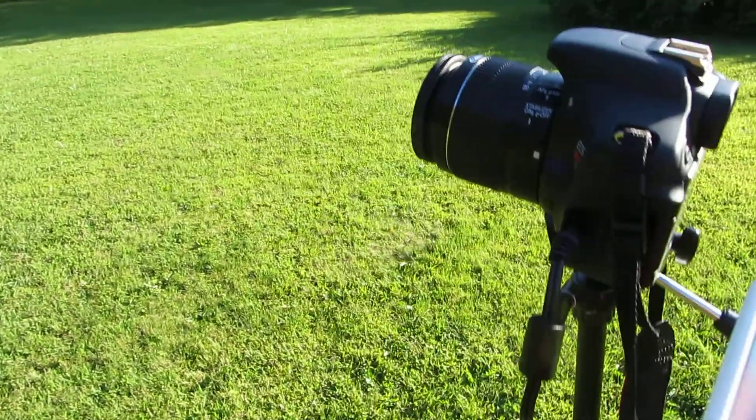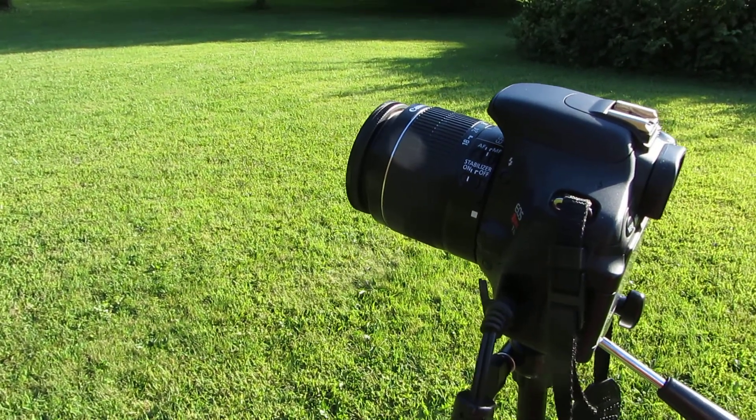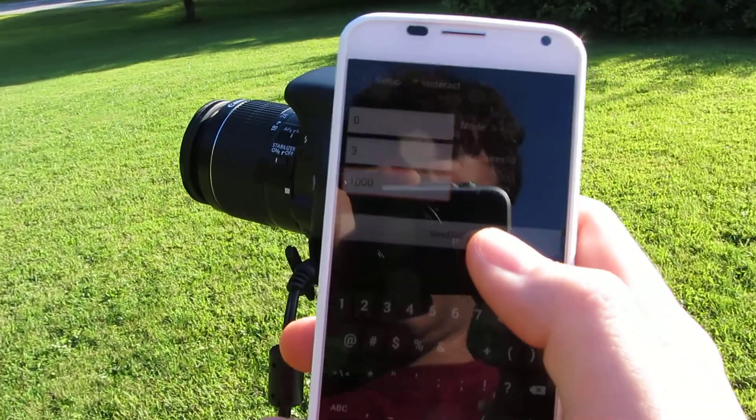Just to show you I can vary this whole thing, I'll go three exposures at one second apiece. Send it.